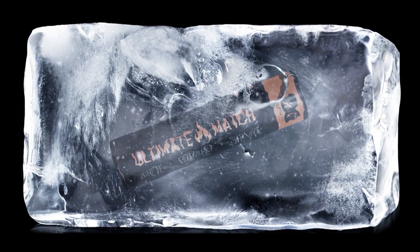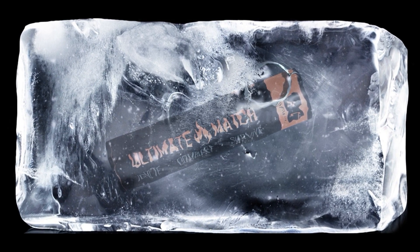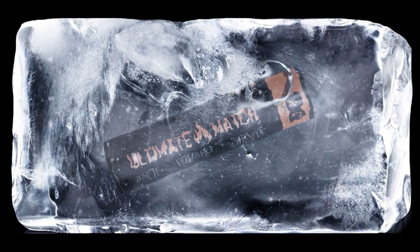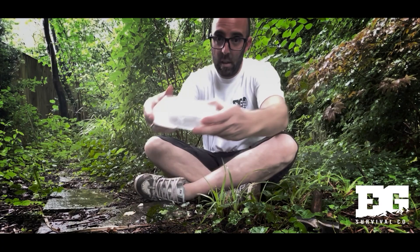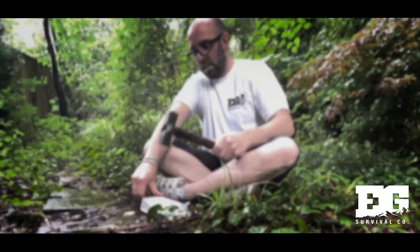Hello and welcome to EG Survival. Today we're going to be testing the ultimate match in extreme cold conditions and seeing how it performs. The ultimate match has been placed in a freezer at minus 18 degrees, submerged in water for three days, to see if it would still ignite after removing it from the ice block.